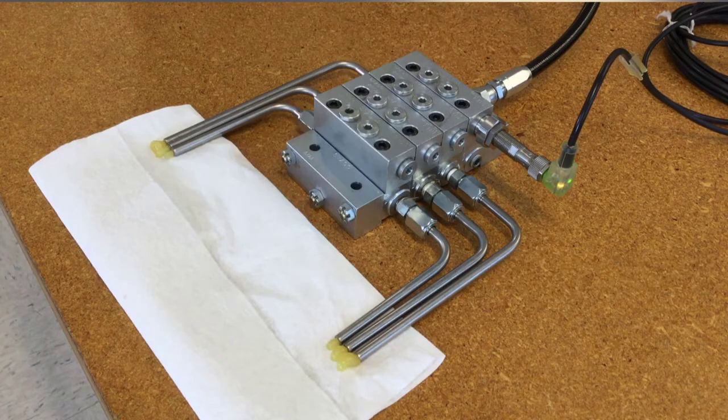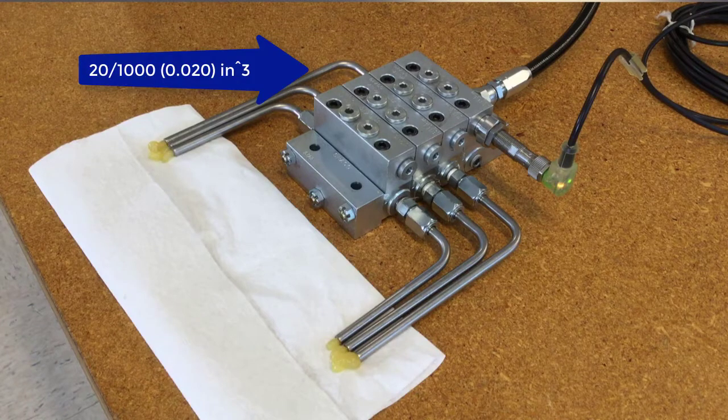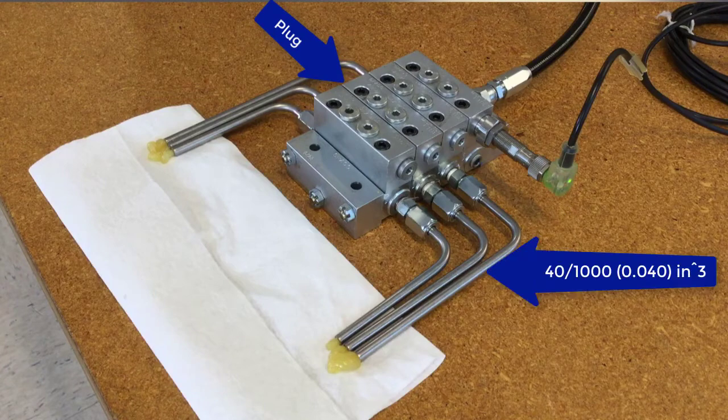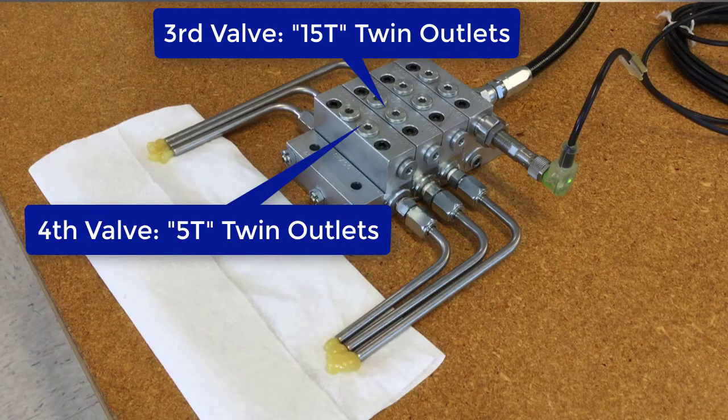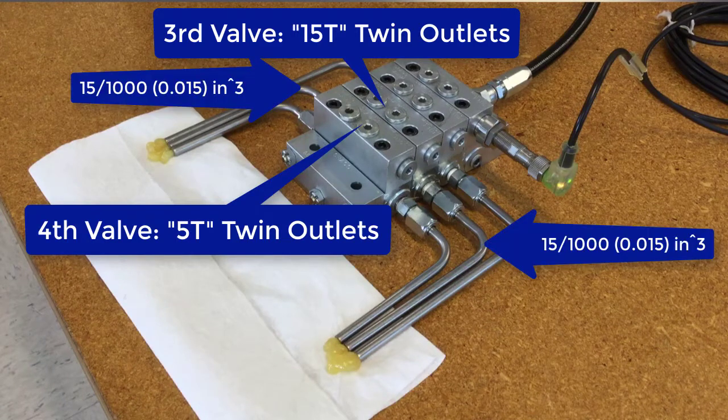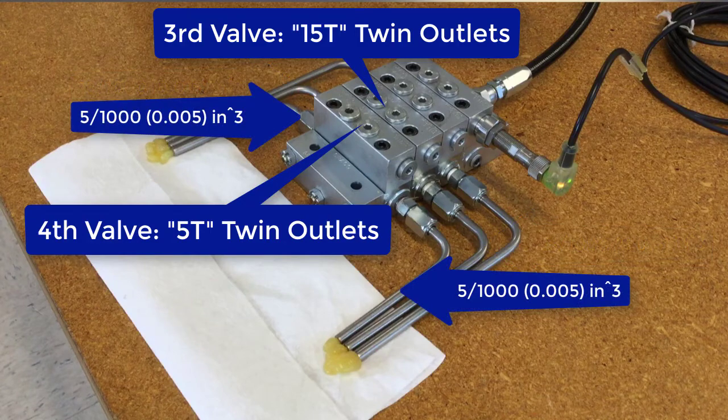On each of these S valves, one of the outlets is plugged. This one has the tube on the left, plug on the right. This one has the plug on the left, tube on the right. Then these others are T valves — we have a 15T and a 5T. The 15T is getting 15 thousandths out each side, and the 5T is getting 5 thousandths out each side.